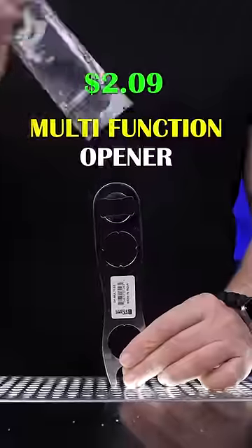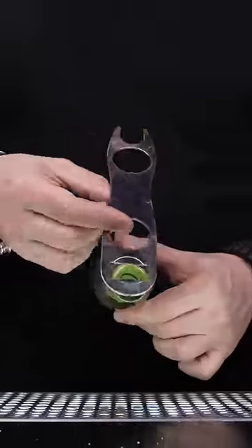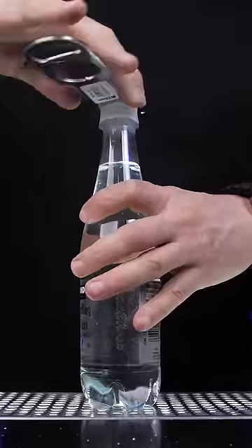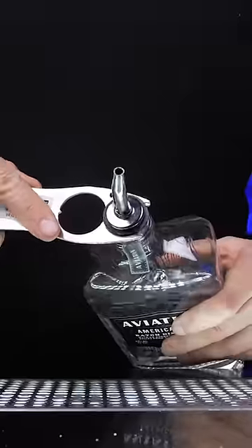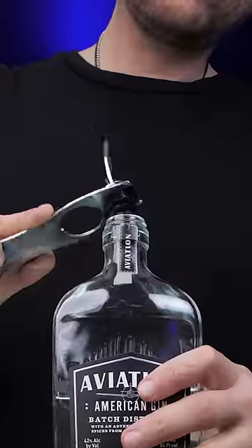This all-in-one stainless steel opener, besides popping regular bottles, can twist any soft drink caps and unscrew the wine top. Also, this part of the opener allows you to remove free pullers that are stuck in a bottle.